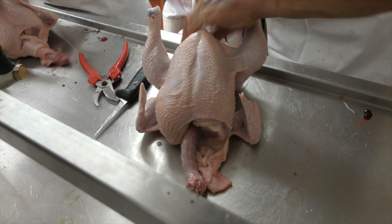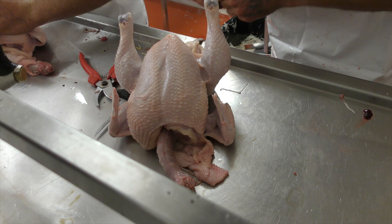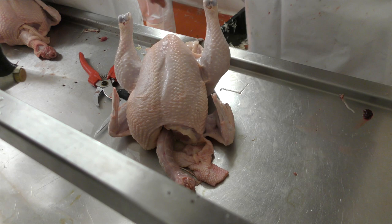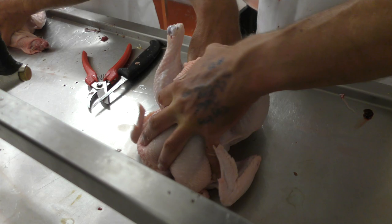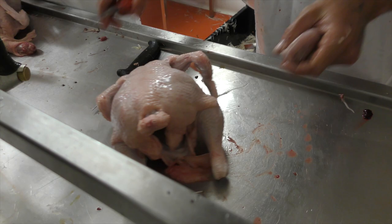Then I'm separating the livers and hearts. Checking them for the health of the bird — any red spots, any white spots: not good. They're fine, bird's healthy. Cutting straight down beside the anus to make sure I don't remove the fat from the pubic bone. Take the lungs out. And take the neck off at the body there. Bird's done. Next one.